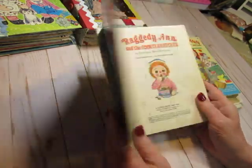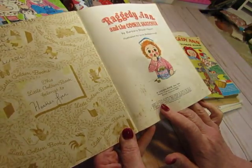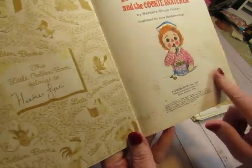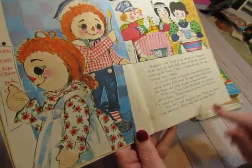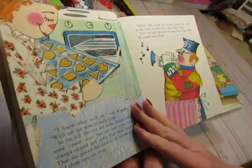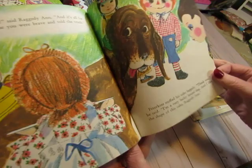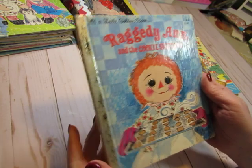First of all is the Raggedy Ann and the Cookie Snatcher little golden book, and it is from 1972. It was given to someone in 1986. You can see that it's a little bit dirty on the front page and some dirt here, which I think adds to the character and the vintage quality of the book. The other pages look nice, and there's some dirt on the back.